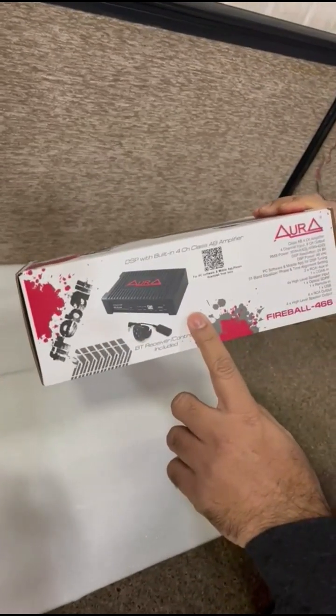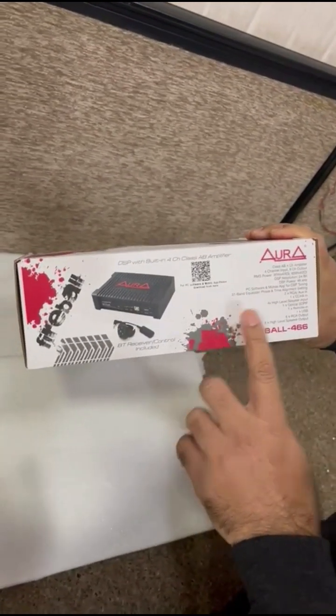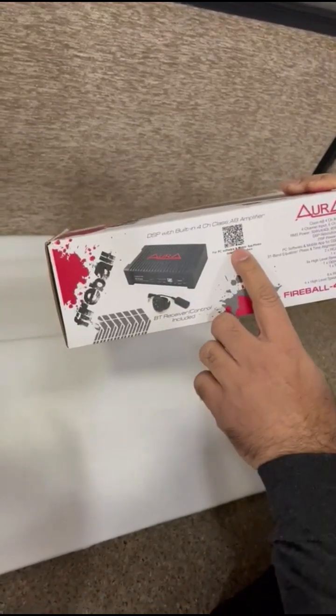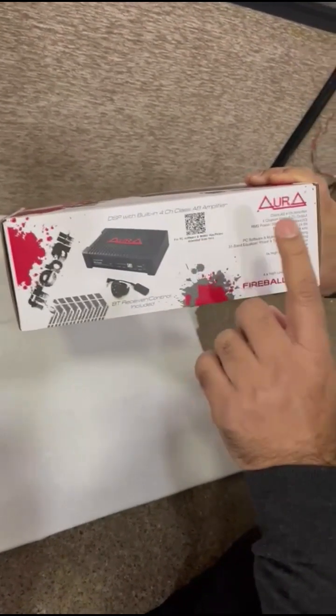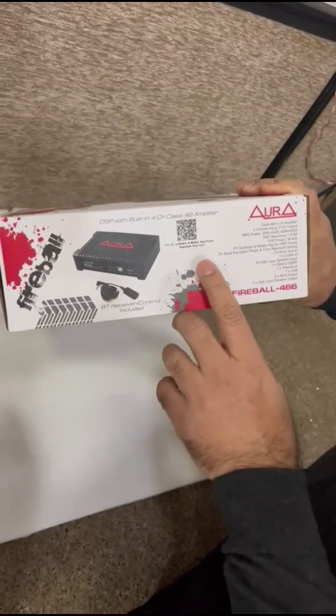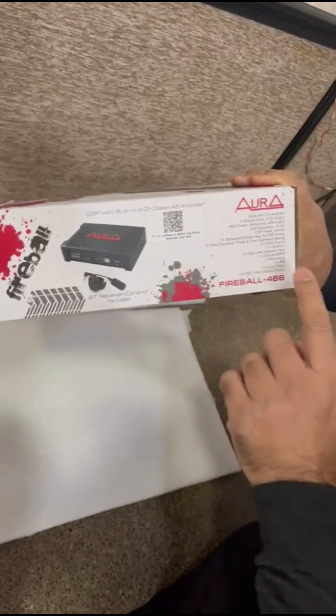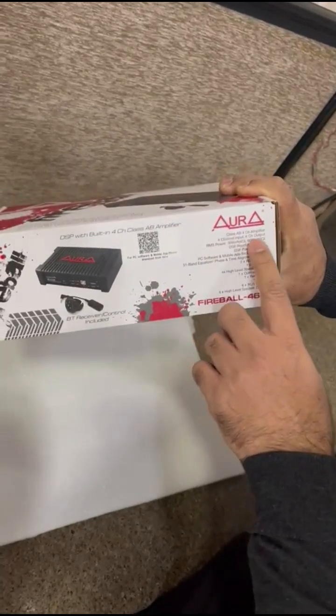As you know, every DSP requires a PC software or a mobile app to tune it. There is a QR code given here — you just scan it, visit our Enigma website, and you can download the PC software or a mobile app directly. The specification is also mentioned here.